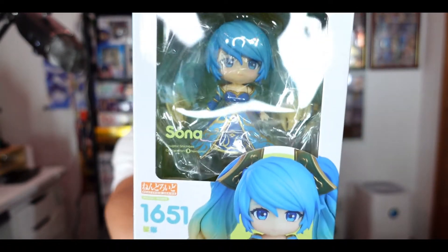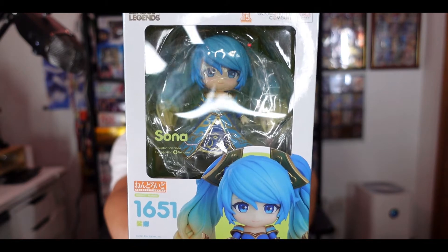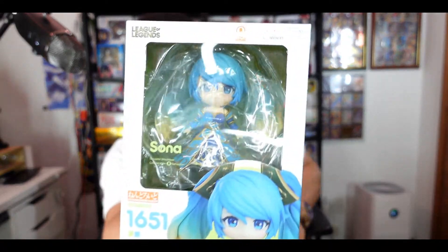So let me showcase what we're presenting today — this is going to be a nendroid of Sona from League of Legends, number 1651. For those who don't know League of Legends, never fret. League of Legends is a very popular game influenced by Dota from Warcraft. And for those more into Netflix, you should go watch Arcane, because that's a Netflix series based on the backstory of League of Legends.